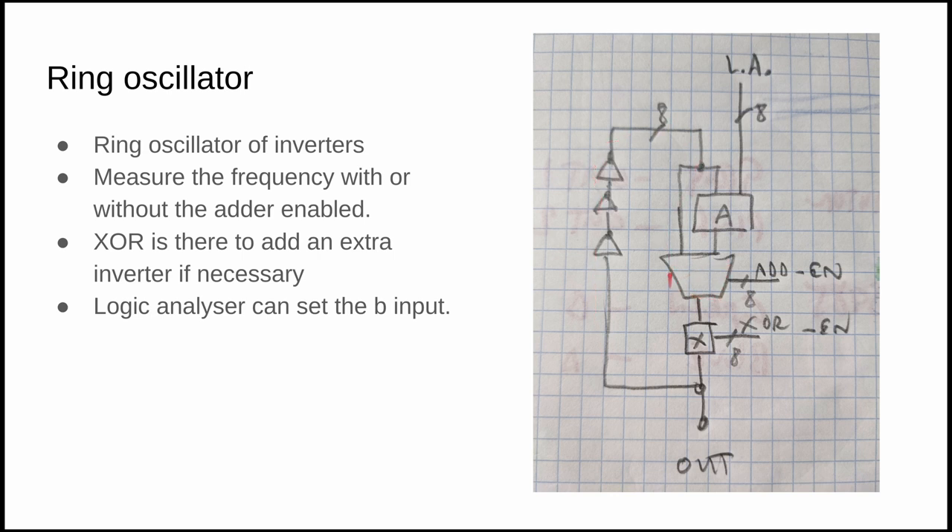Let's look at how you do this with a ring oscillator. A ring oscillator is an odd number of inverters looped together — the ring oscillates at a certain frequency because each inverter has a small propagation delay. By choosing the number of inverters you can choose the frequency. With a mux we can either pass the ring signal straight through, or pass it through the adder. We control the B input of the adder with the logic analyzer from Caravel, and we have an XOR to ensure the signal gets inverted to keep the ring oscillating.